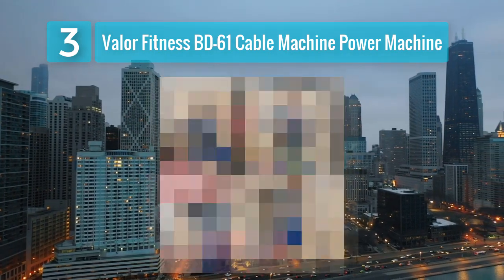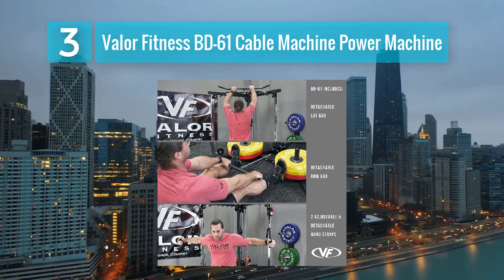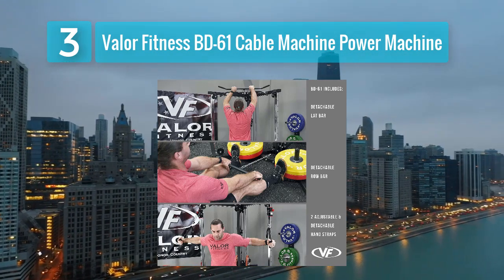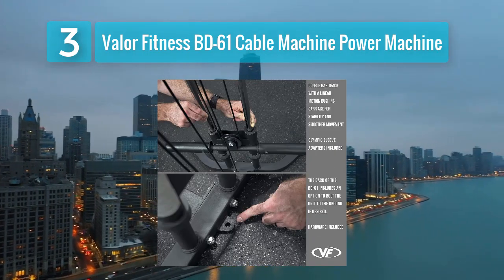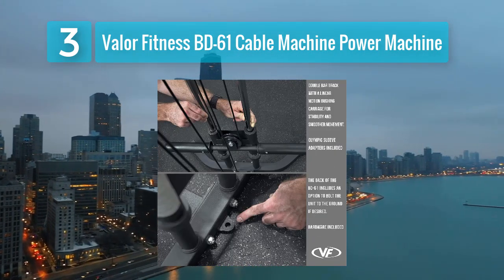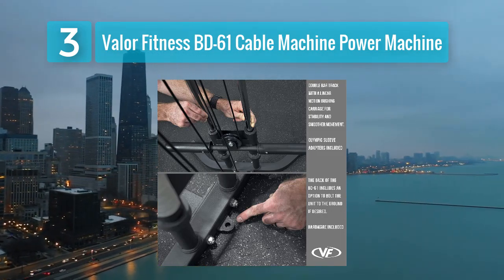Pros: durable and long-lasting, provides incremental weight adjustments, suitable for a variety of exercises, smooth cable operation, and offers a compact footprint. Cons: bulky and heavy, and may require additional floor protection.